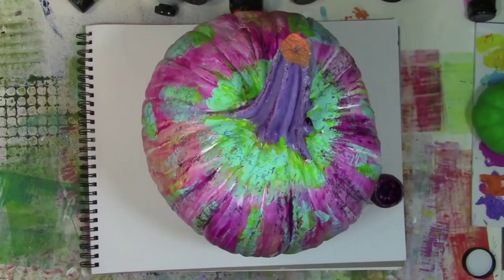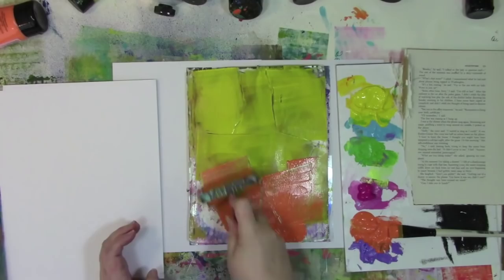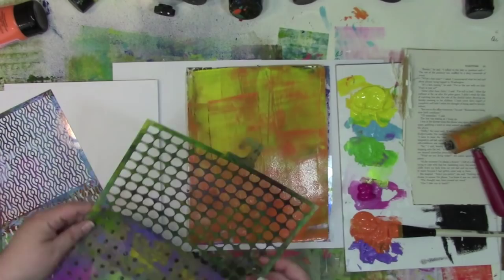One of the things I want to do is create a banner that says Happy Halloween on it, but I need papers that match my pumpkin just perfectly. Oddly enough, people don't make papers and sell them to me in advance of exactly what I need. Well, that's not going to be a problem because I'm just going to use the jelly plate to make some papers that I'm going to cut up.